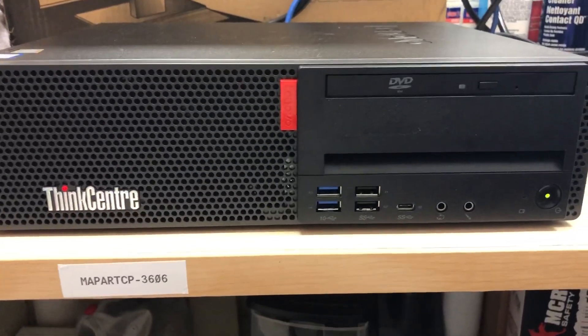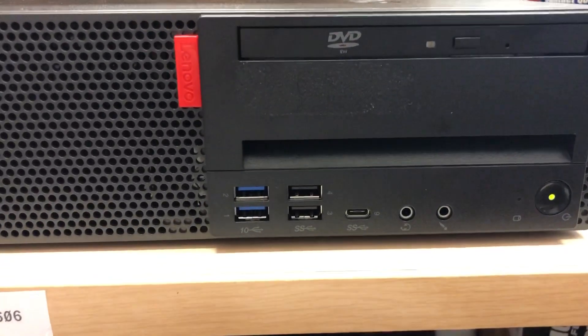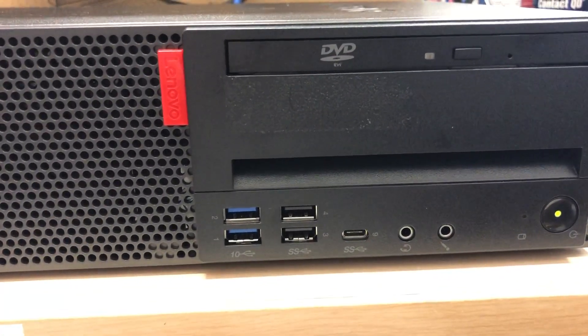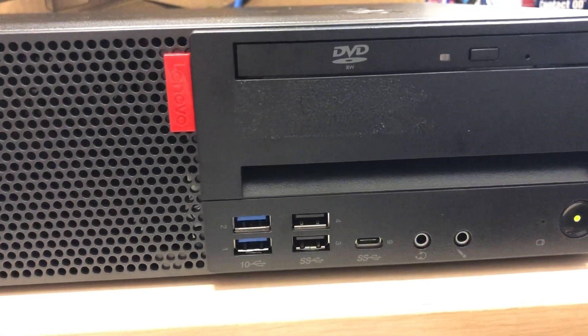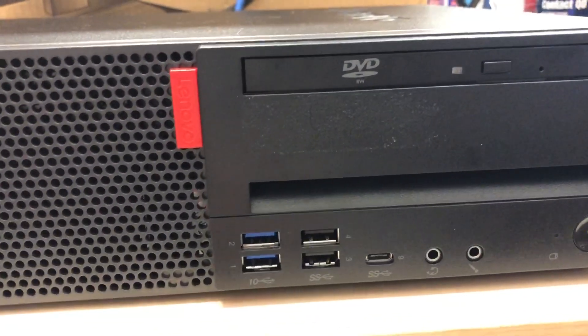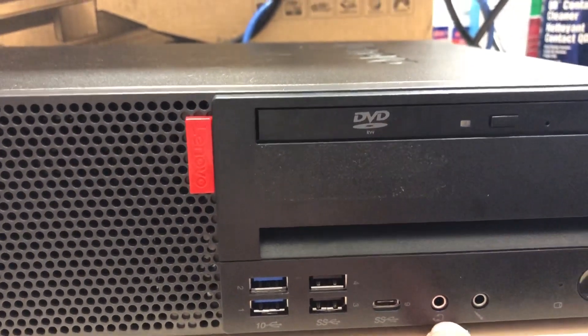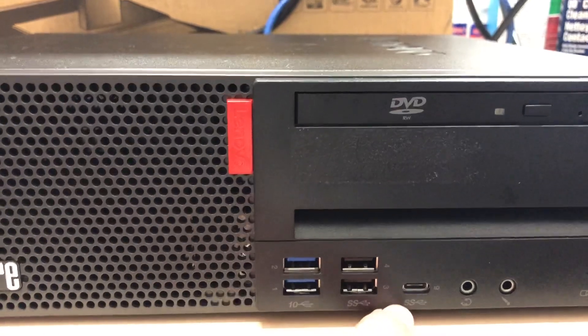We don't have much going on in the front: two USB 2.0, two USB 3.0, and wow — we have both a microphone and headset jack at the same time, a single combo jack for both, and then we also get USB-C. Very nice.